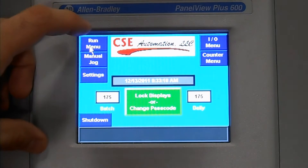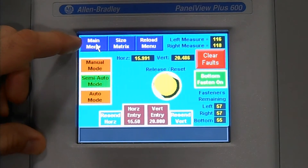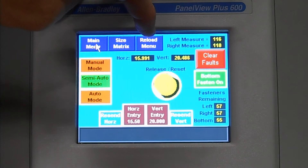Upper left corner is your run menu for the machine. In the run menu we've got home to our main menu screen, we can access our size matrix, and we can also access our reload menu for reloading the tools when the cycle counters get to zero.